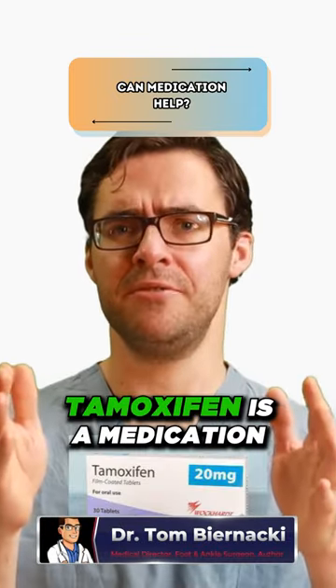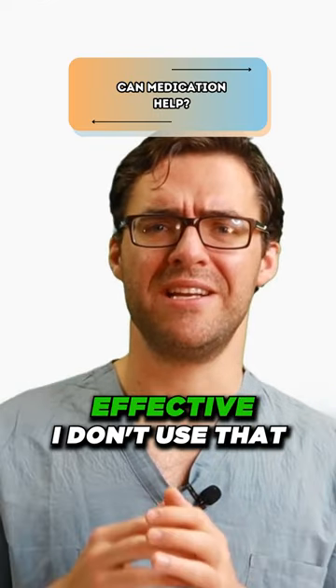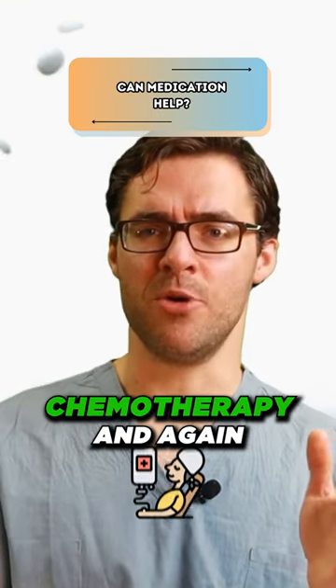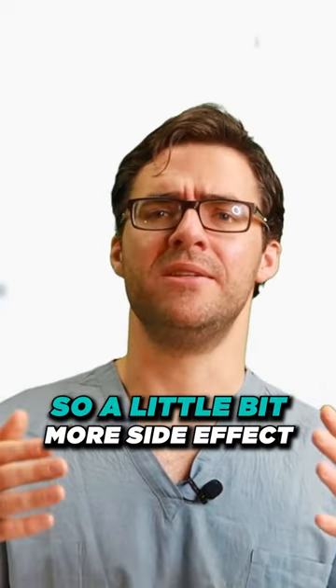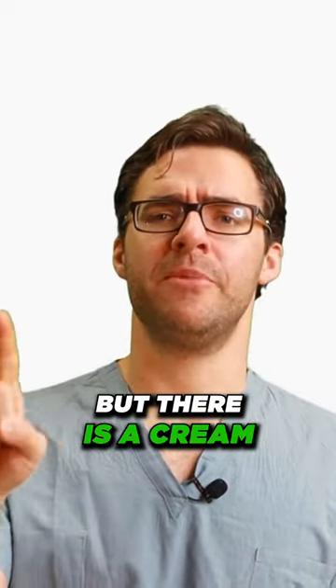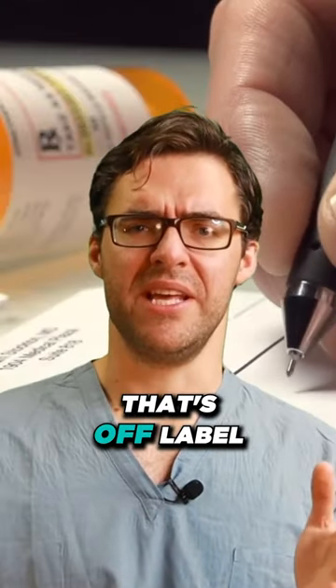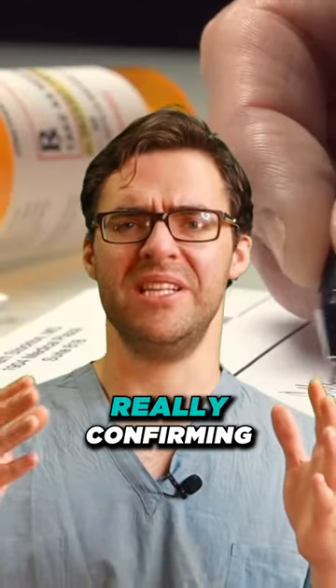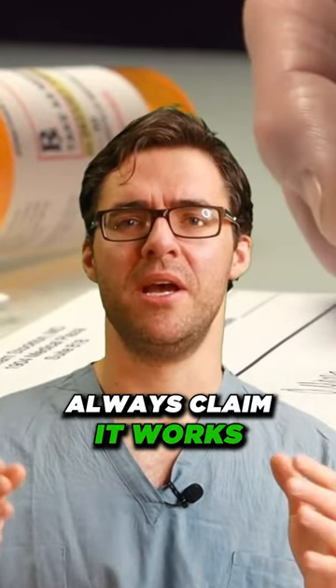Number two, there's medications. Tamoxifen is a medication that's also used in cancer and has been shown to be effective. I don't use that because it's more of a chemotherapy — chemotherapy and radiation are not something I do, as it has more side effects. There is a cream called verapamil. When you look up verapamil, it's something that's off-label; the studies aren't really confirming that it works, but at any conference you go to, people always claim it works.